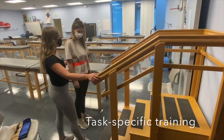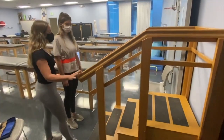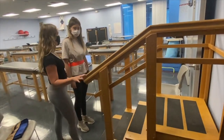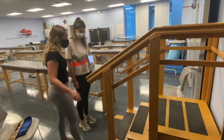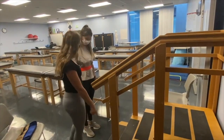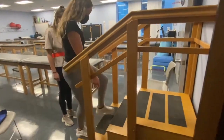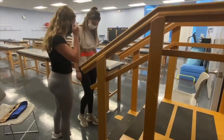Alright, Kate, so now we're going to practice actually going up the stairs. The railing is here in case you feel like you're losing your balance, but I don't want you to grab onto it - you can use a couple fingers, but try not to, because we really want to work on your balance and I'll be here supporting you. Normally you go up and put both feet on each step, but what I want to work on now is one foot per step.